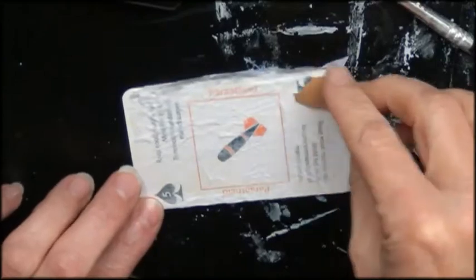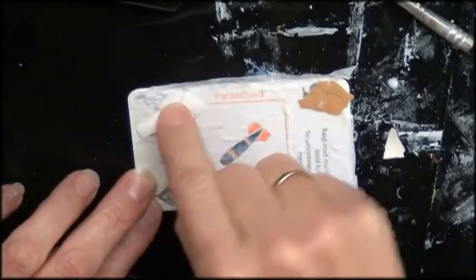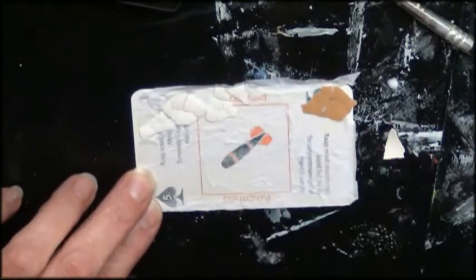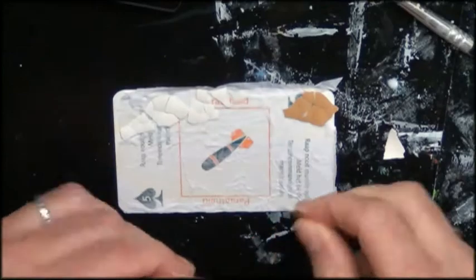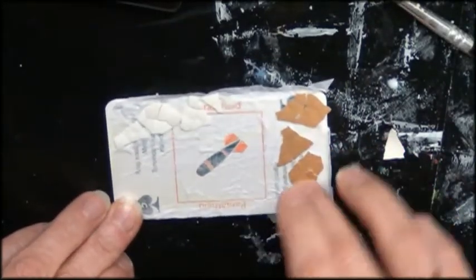I'm starting with a playing card and I added some texture first by using the back of a napkin. I just put on glue and put on my napkin and made it wrinkle a little bit so I could get some texture.